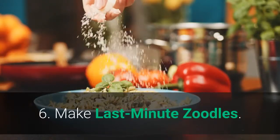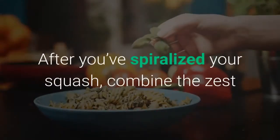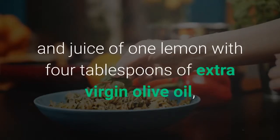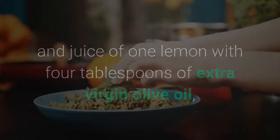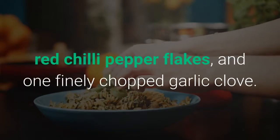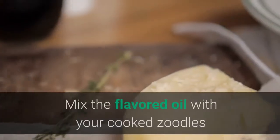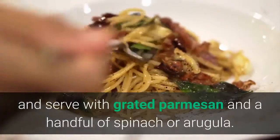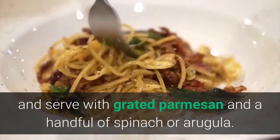6. Make Last Minute Zoodles. After you've spiralized your squash, combine the zest and juice of 1 lemon with 4 tablespoons of extra virgin olive oil, red chili pepper flakes, and 1 finely chopped garlic clove. Mix the flavored oil with your cooked zoodles and serve with grated parmesan and a handful of spinach or arugula.